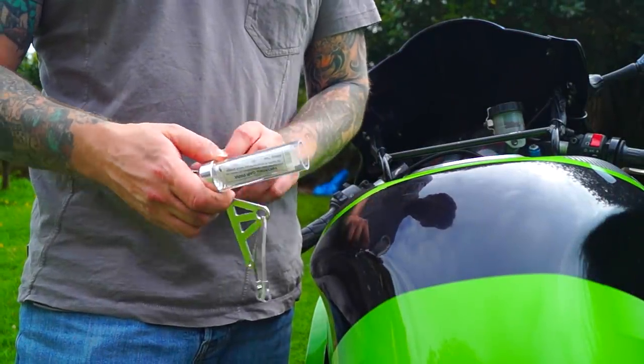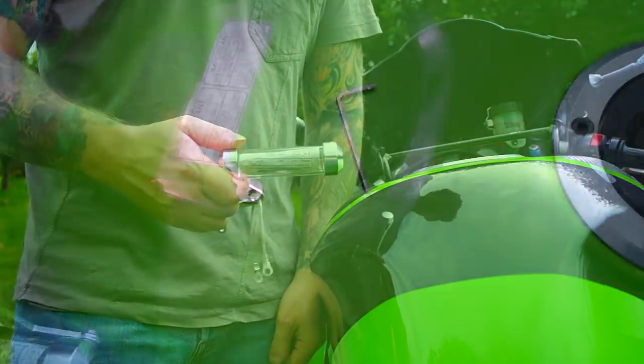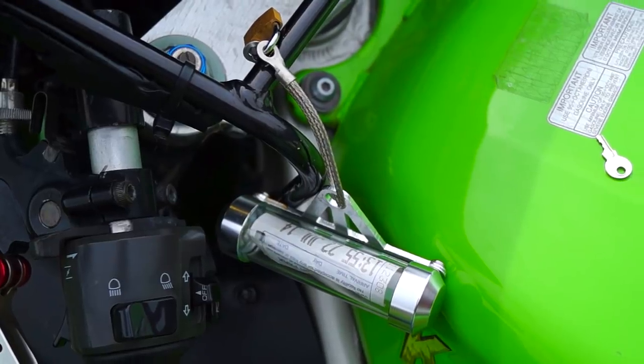In the UK you no longer need to display your tax disc, so make use of your tax disc holder by putting in your parking ticket. If the car park says you have to pay, you now have a holder for your ticket.